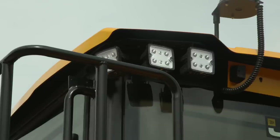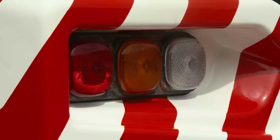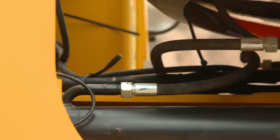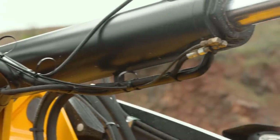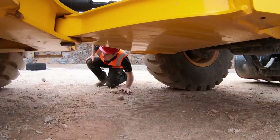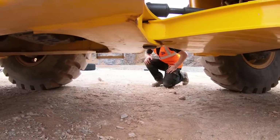Moving further around the machine, check all light lenses for damage. Also check for broken or cracked window glass and mirrors, reporting and replacing items if damaged. Visually inspect the hydraulic hoses and fittings for damage or kinks. Check for oil, fuel and coolant leaks below the machine. This also ensures you have checked that no one is working under the machine before beginning operation.